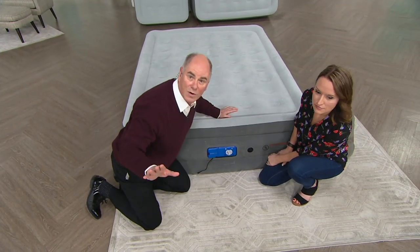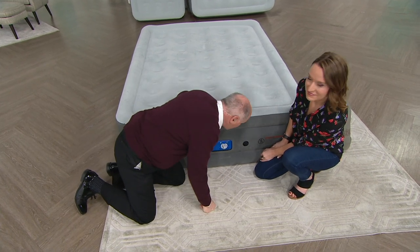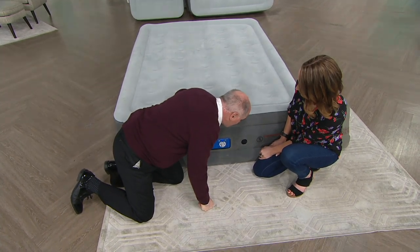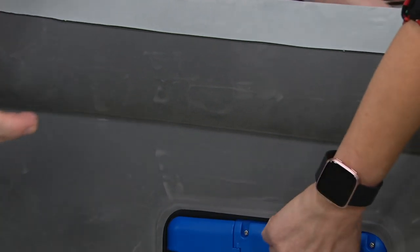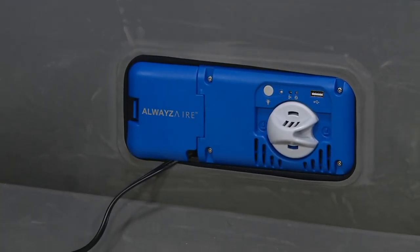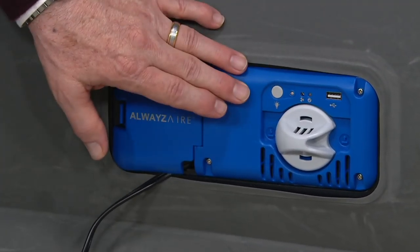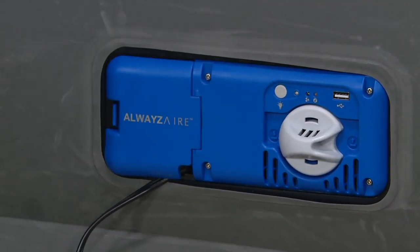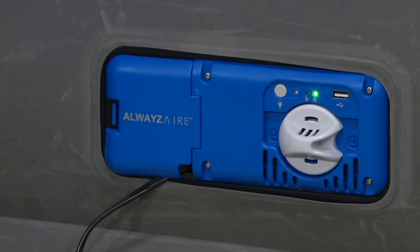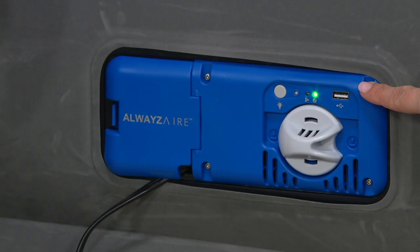There's no noise at all. To inflate it all the way back up, you turn it to the right. It's going to turn green when it's at its optimal pressure — takes a couple of seconds. It does not have an auto shut-off, so you watch it. It takes four and a half minutes on a queen size. And now that green light is illuminated — there you go. Flip it up and you're ready to go.